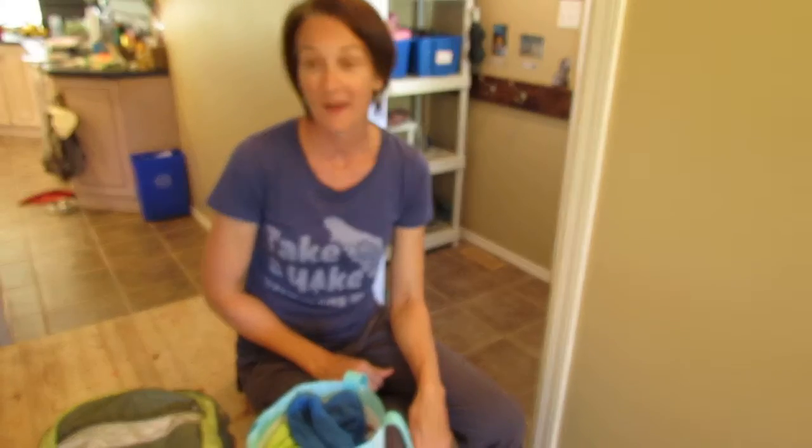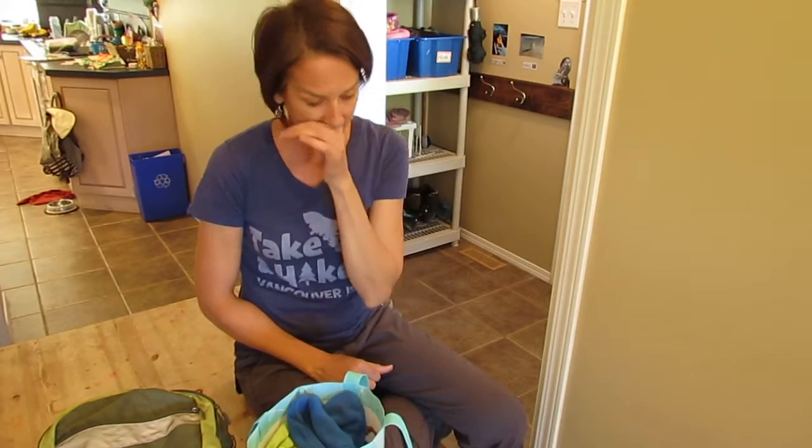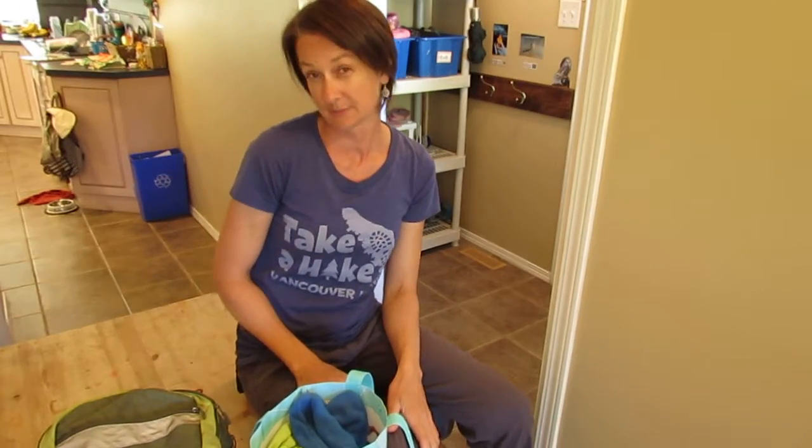Hello Monkey Tree families. I have decided to make a short video to tell you the method behind my madness of the things I ask for that you pack for your child when you come to Monkey Tree. In the morning you're probably wondering what does Liz want, what's the weather like — I don't want to pack too much, I don't want to pack too little. I'm going to make this really simple for you.